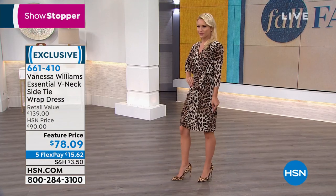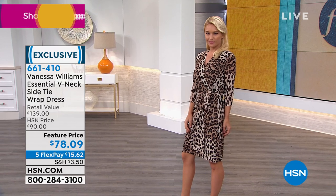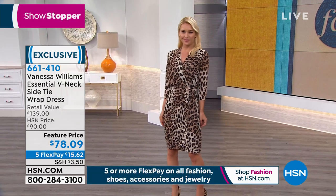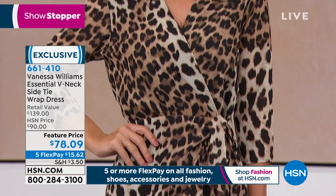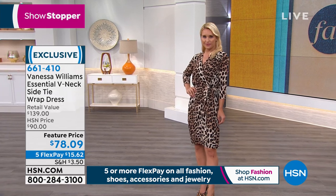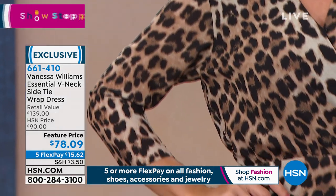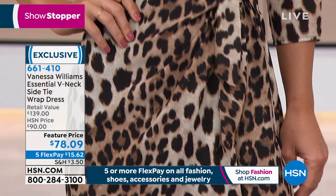Now it's time to talk about the boss lady dress. Here it is — $78.09, there it is in that classic leopard for everybody. Don't forget, it's on five interest-free credit card payments. This is our featured item of the day, that's why it's called our showstopper.